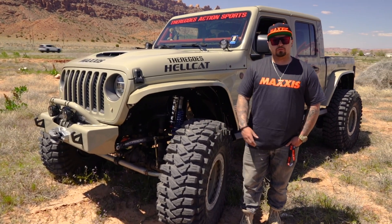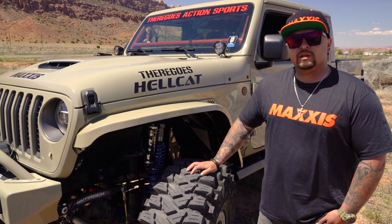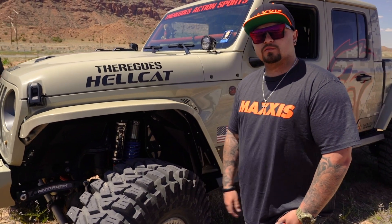When you're in the sand it just gets going — you can throw roosters, do everything crazy. After two days of wheeling, I'm extremely pleased with the tire and I don't think I'm going to want to run anything else from now on. This is it.